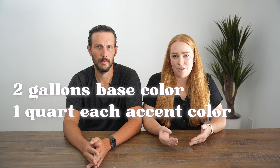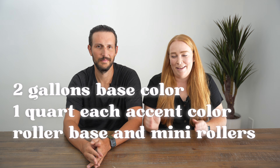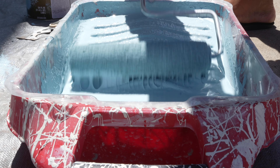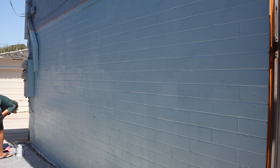Our Sherwin-Williams purchase included two gallons of the base coat, which was a paint and primer in one, plus one quart each of all the accent colors. We also picked up a spare roller handle, and our son wanted a mini roller set so he could help. We have a business account at Sherwin-Williams, so we get a discount — all together it was $275 for the paint and a few supplies. Next it was time to get to work. Stephen prepped the area, but in hindsight we probably should have hosed down the brick. We did have an issue with peeling, and a cleaner surface might have helped the paint adhere better — so we're going to put that in the mistake column.